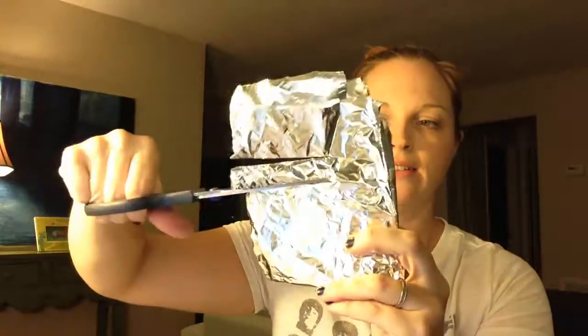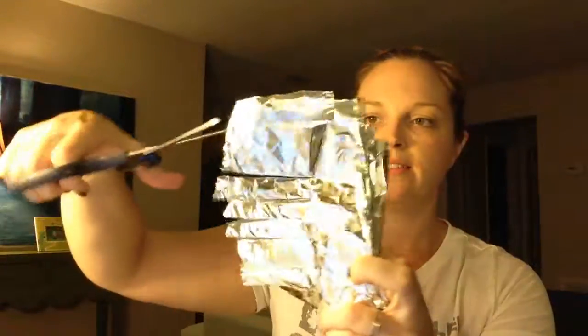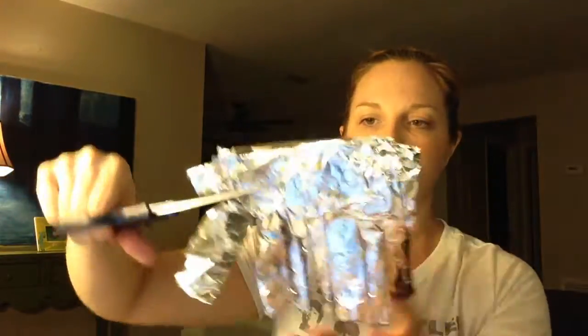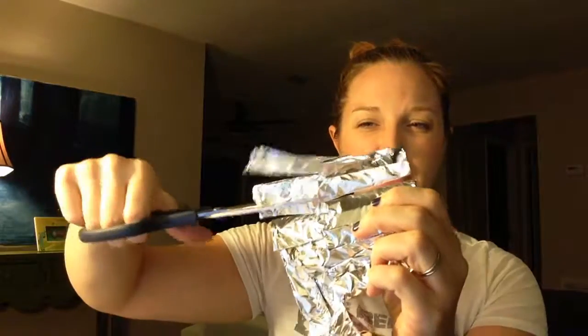I don't know if you can see what I'm feeling. To clean my scissors, I just use a piece of aluminum foil. I like to fold it a couple times, flatten it out, and then just make several cuts. This will kind of get rid of some of the glue and other gunk.